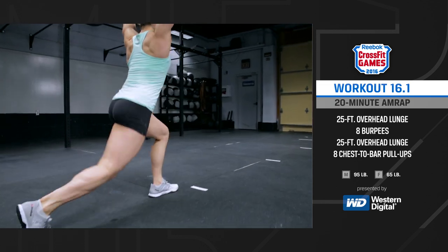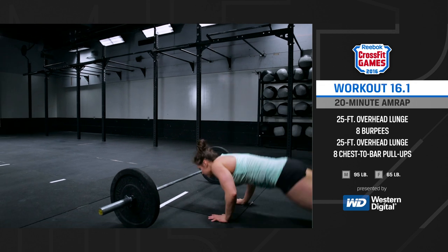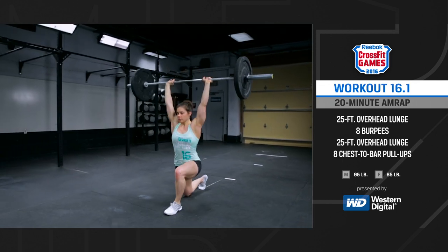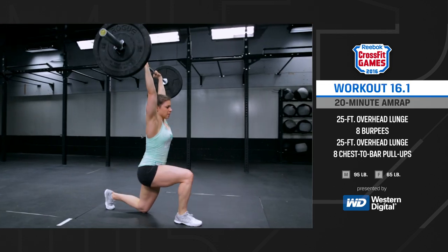Your score is the total number of repetitions completed in the 20 minutes. For masters 55 and over, teenagers, and all scaled options, be sure to review workout details at games.crossfit.com.